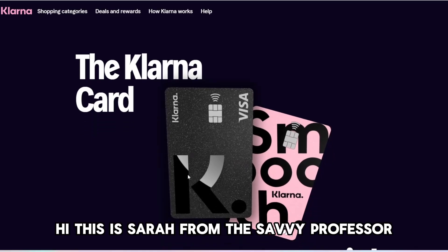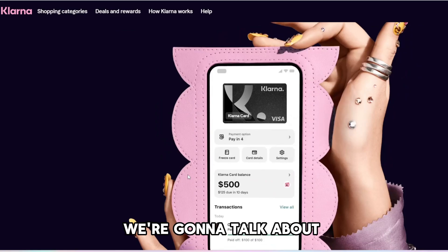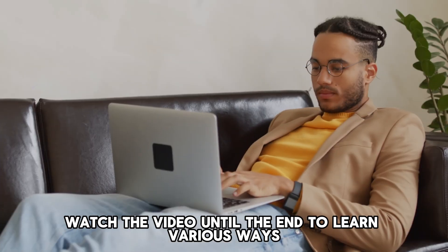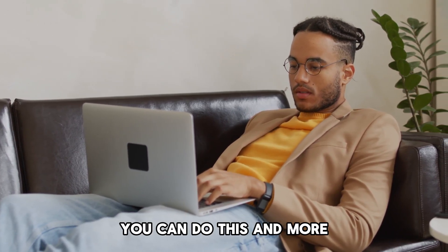Hi, this is Sarah from The Savvy Professor, and in today's video we're going to talk about how to activate the Klarna card. Watch the video until the end to learn various ways you can do this and more.